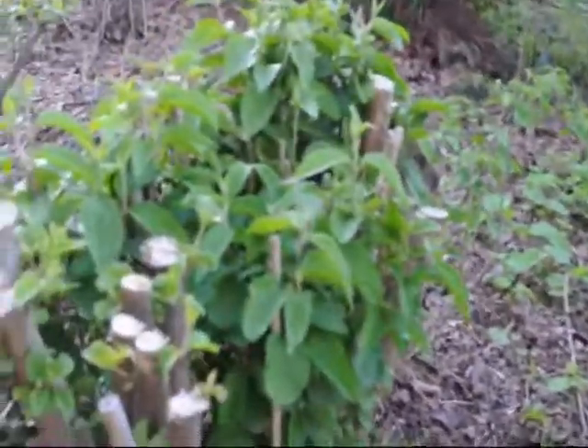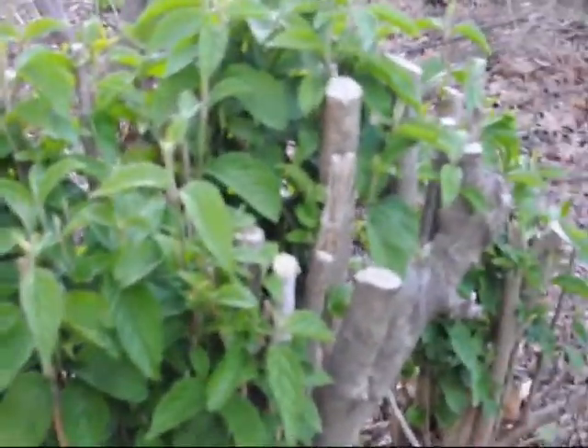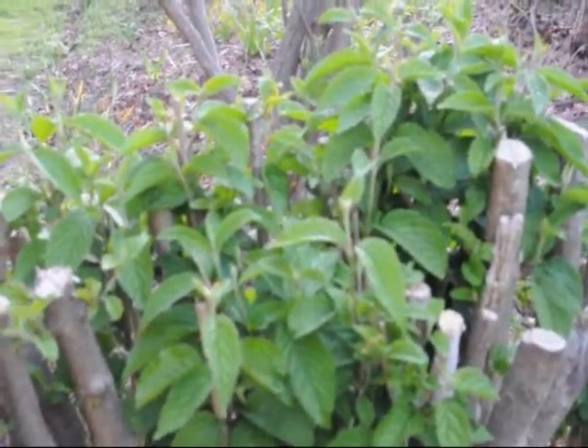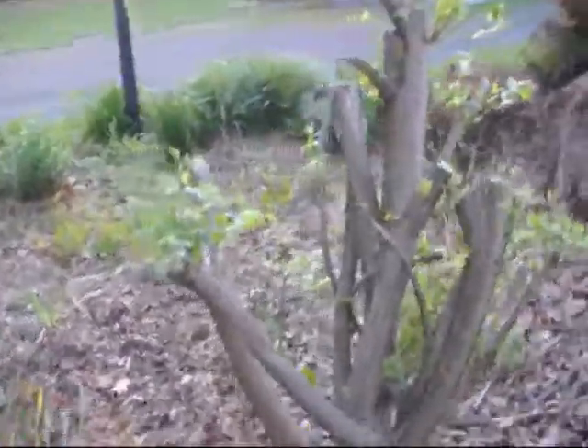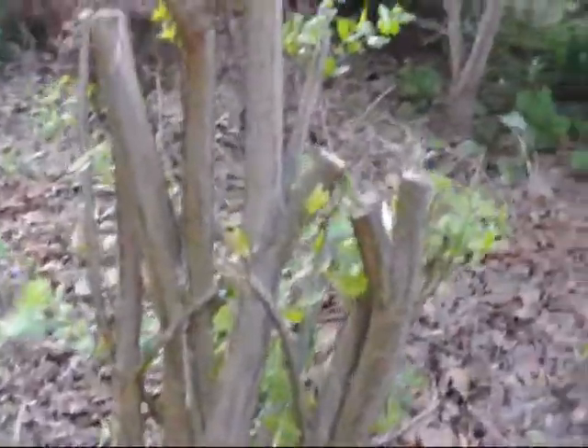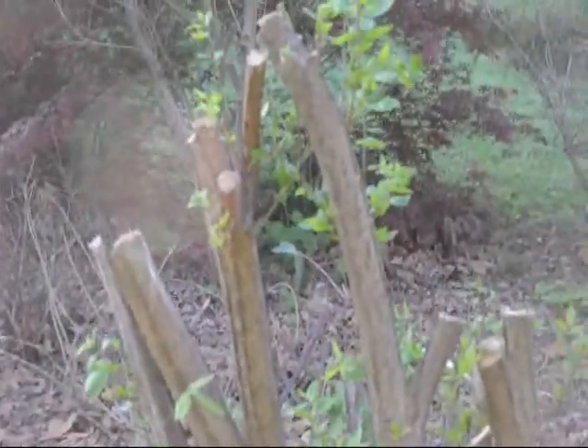Viburnums are a very resilient plant. You can see the number of shoots they're putting up — if you cut them real hard like that, they come back even thicker. This is a burning bush that was cut back hard as well, and the same thing happens with burning bushes. They are also in the same family where they can take a lot of hard cutting.